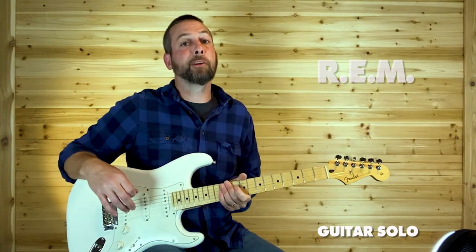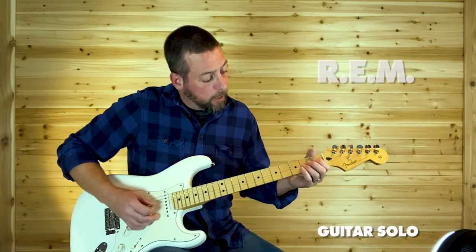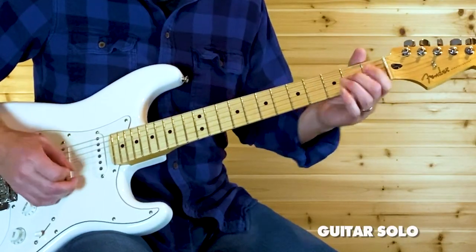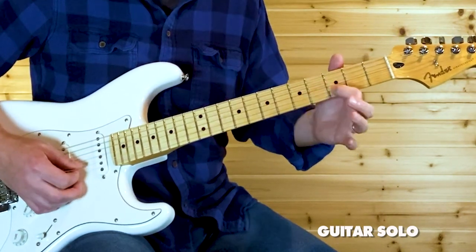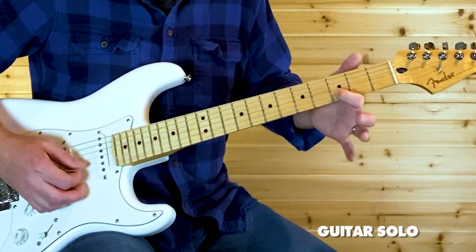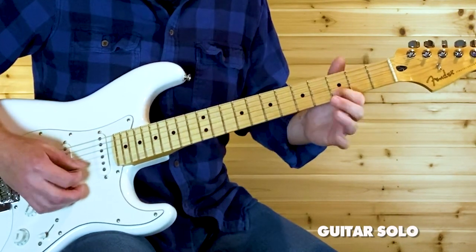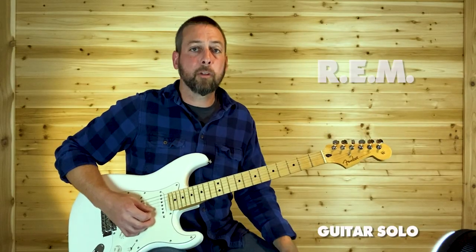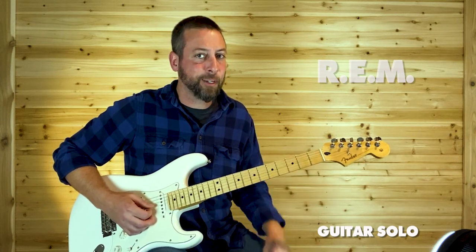That's the legendary guitar solo — I think most people can hum that solo out. We begin on that G string and slide up from the two to the four. I use my middle finger because the next thing I want to grab is that three on the B, so it's easier to use the middle finger and then my index is already there. Back to that four on that G, then five to three on that B. You could also do it like this — I kind of do a combination of both.